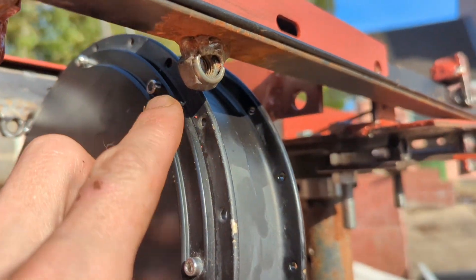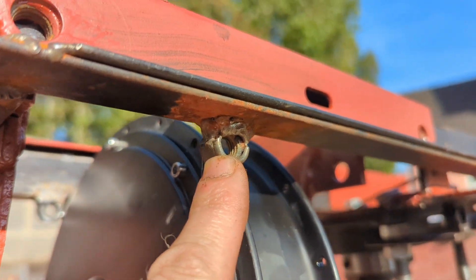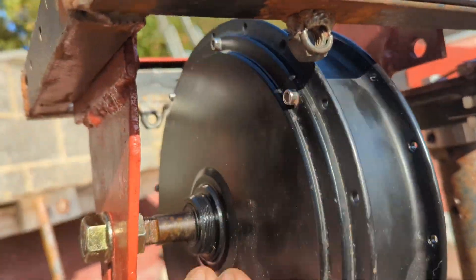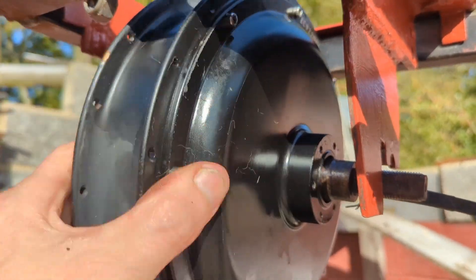You can see you haven't got a lot of clearance. Now these I may not end up using - I was going to but I don't think I will. You can see the motor turns and there's no noise.